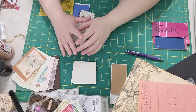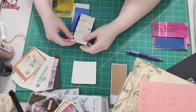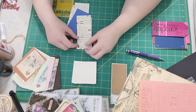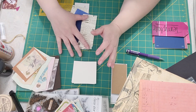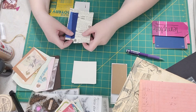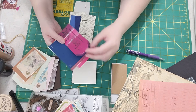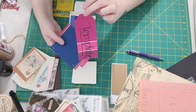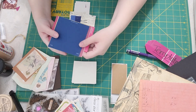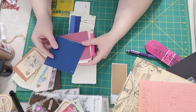Hey guys, welcome back to Thread and Glue, this is Stephanie. Today we're going to play with some tags — I need a few for the journal we're making. I've gone ahead and cut out the width of the tags that I want, and I made a template so I could cut them all the same size. I'm using several things, but the foundation I'm using on a lot of them are these paint chips.